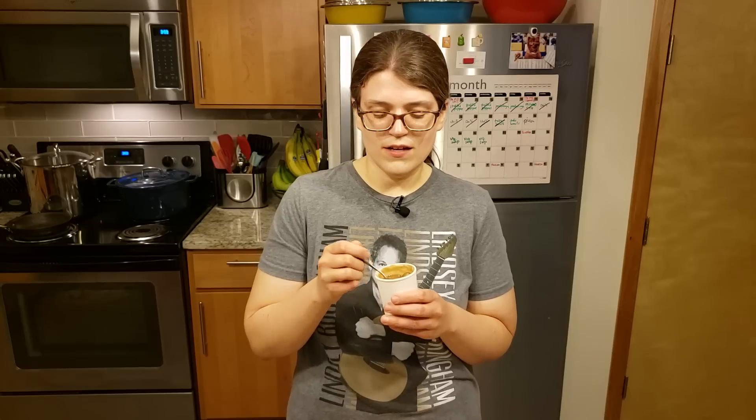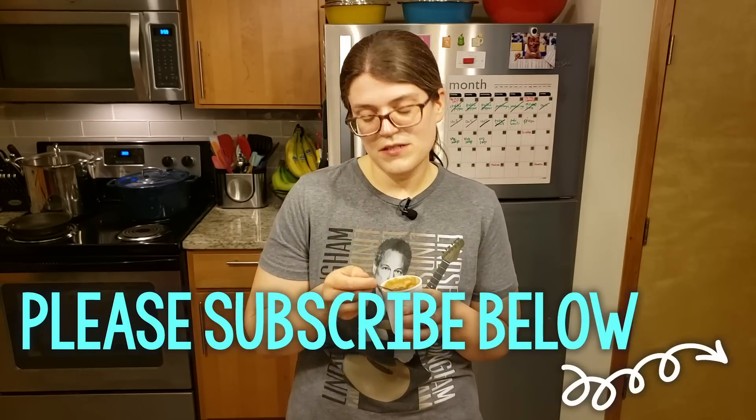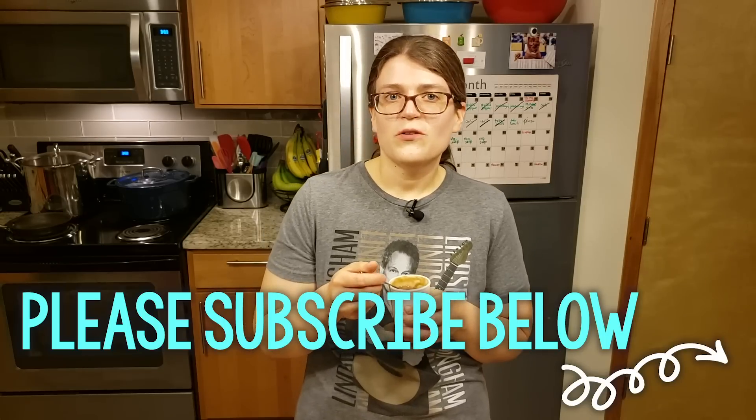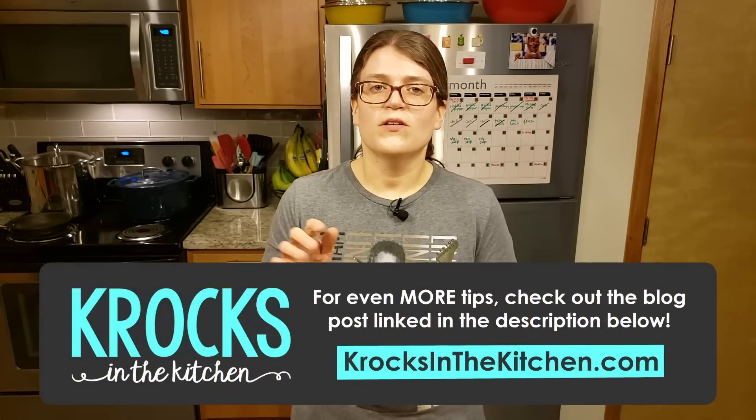This wouldn't be a very good recipe video if I didn't try out my recipe, so I'm going to have a sample. It will set up and get a bit firmer once it's in the freezer longer, but if you set it on the counter for about five minutes before eating you'll find it's super creamy and delicious. It's super chocolatey — it doesn't taste like banana to me, it just tastes like delicious chocolate ice cream. But some people think it tastes like banana, so let me know if you're one of those. Please subscribe to our channel, find us on social media — all the links are in the description below — and there's also a blog post for every video. Otherwise that's all I got — I'm just going to enjoy this nice cream now. Thank you!